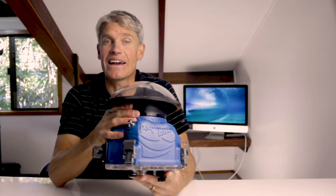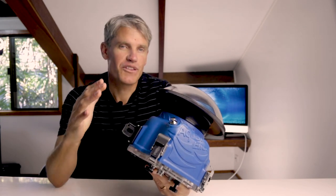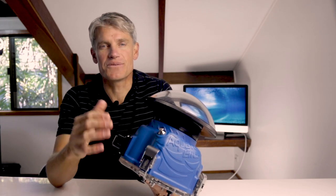There's nothing worse than nailing that hero shot in the barrel to find out later that a water drop is covering your subject's face.